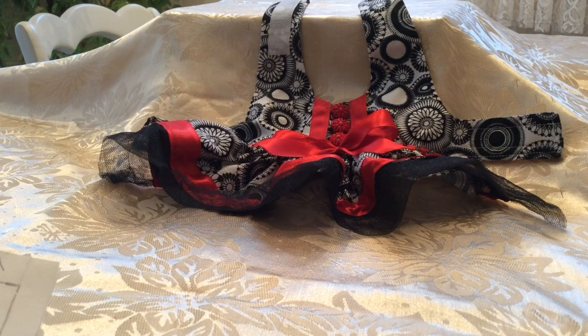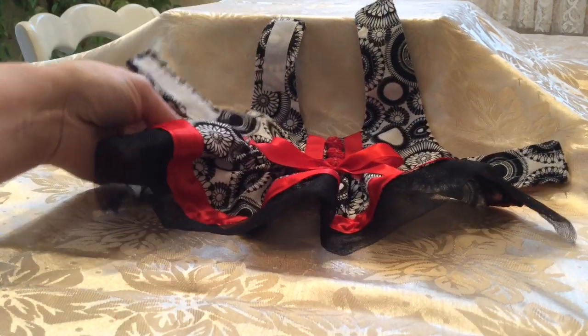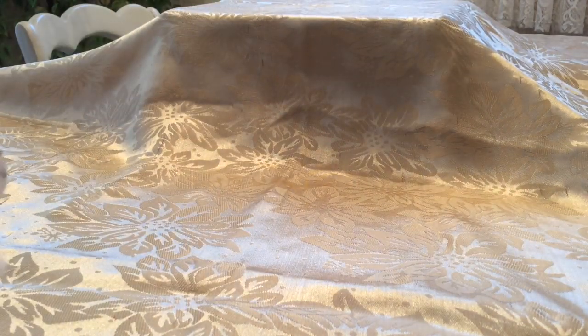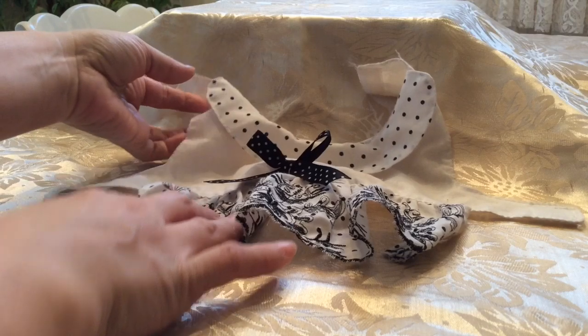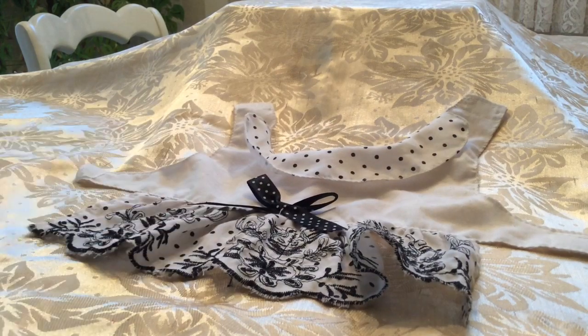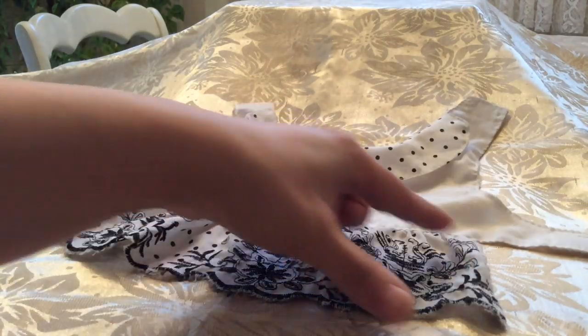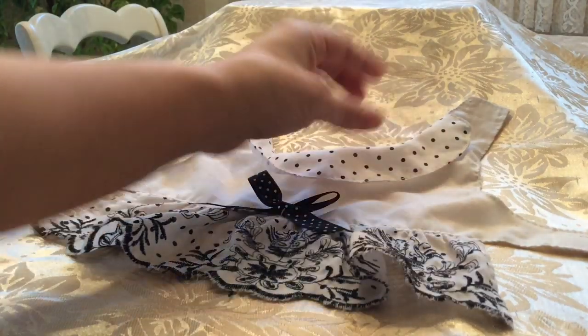Hi guys! Today I'm going to show you how I make my dog dresses for Posy. This is just my method - I figured out the easiest way without buying any patterns. Sometimes I get an idea in my head and just want to go for it. This is one of the dresses I made for Posy, showing you how it looks laid out flat. I had been given this little simple dress and thought I could make a much cuter one, so I laid it flat over a piece of paper and traced the outline.